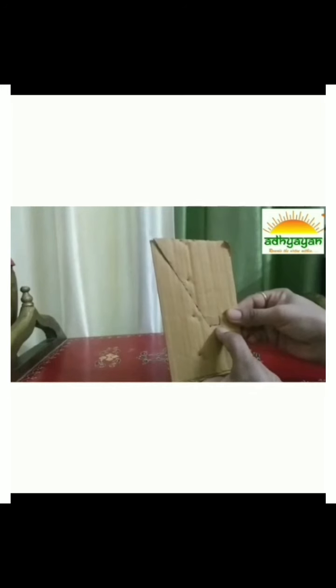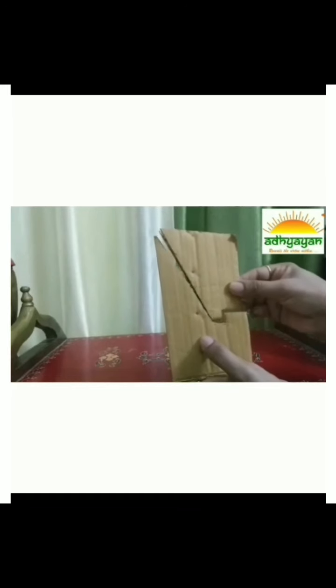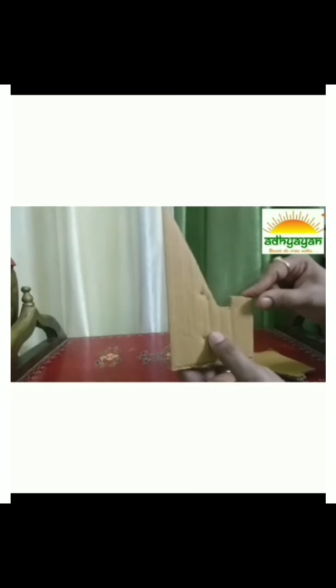Fold the carton from the middle like this. Now, like we have folded it from this side, make a slanting line and a small cut over here. Go up and make another cut over here. We have to cut the slanting line straight up, and again a straight line. Where the fold is, we have to cut the slanting line. This slot is to keep the phone.